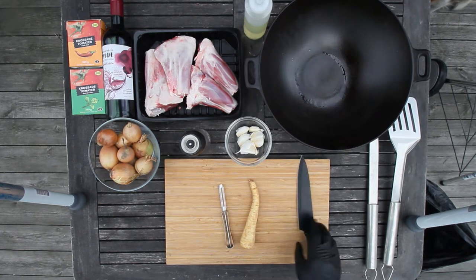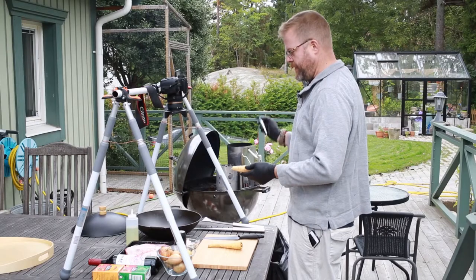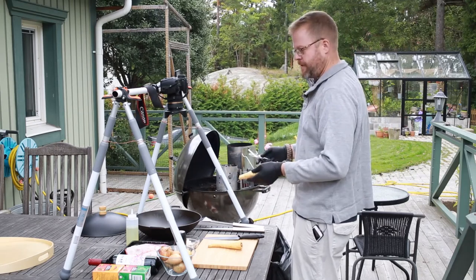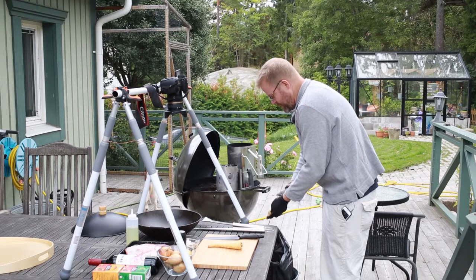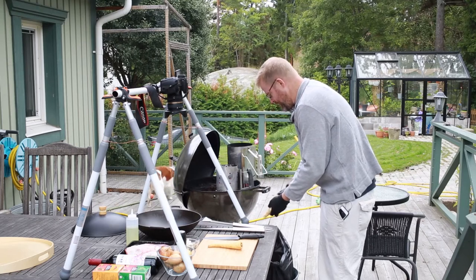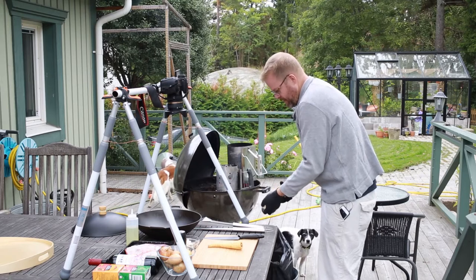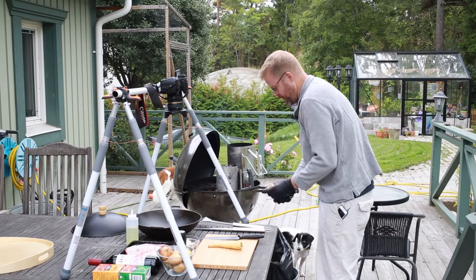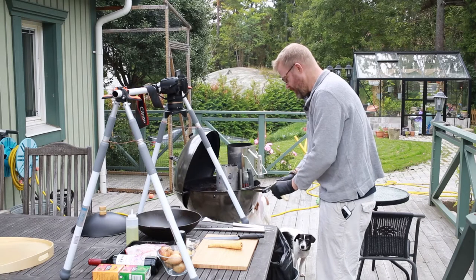I'm gonna start out by peeling and chopping the vegetables that go in the wok, and then I'm gonna start by cooking them until they're a little bit translucent before adding the liquid and braising the lamb shanks. I'll do the lamb shanks last because I want the onions and stuff just to work with everything. I'm gonna be using lump charcoal today because I need the heat, and it needs to be high enough to keep the liquid boiling all the way through.